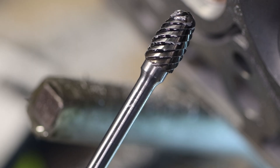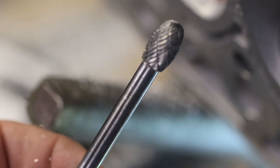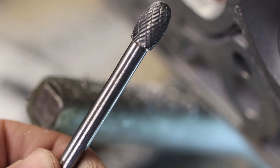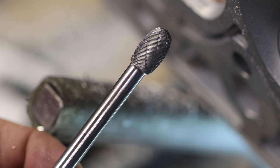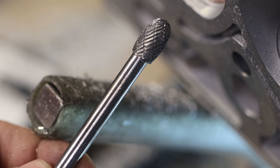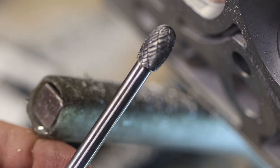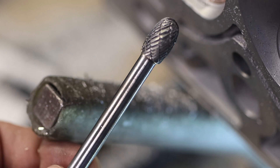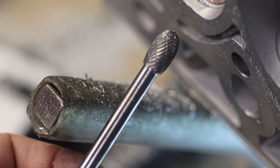I'm done roughing it in with the Head Games half-inch Super Spiral Burr, and now we're going to go to the 3/8 double cut burr. Now this is just for blending — I do not use this for porting, I don't use it for shaping. It does neither very well. What it does do is just leave a better finish, so that way you can either sand it or not. It just gives it a much better finish. This is mainly actually for cast iron.